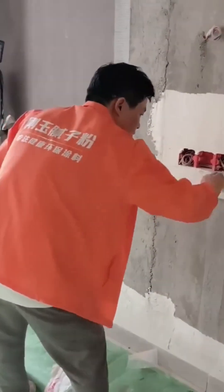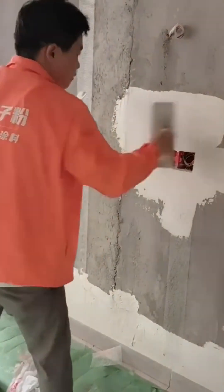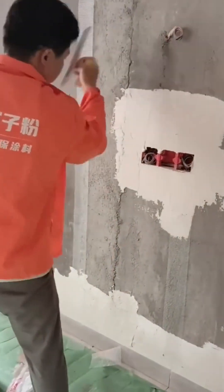The plasterer is back at it, a master of their craft. Watch the way the trowel glides across the wall, leaving a perfect, glassy surface in its wake.